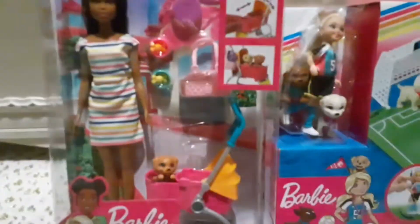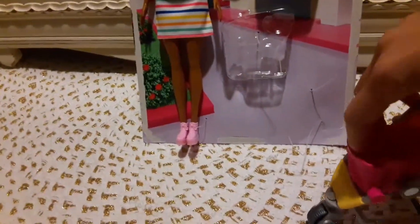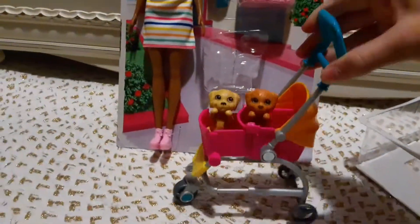Now we have everything out. We have the stroller — whenever you use scissors, please have parent supervision. The stroller can expand and be small or big, so our little cute furry friends can fit in here. You can fit not just one but two!